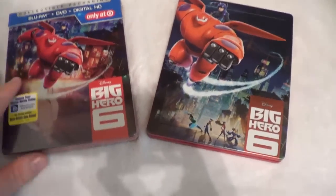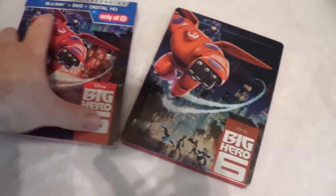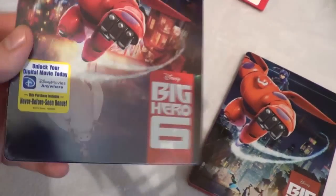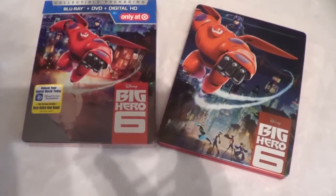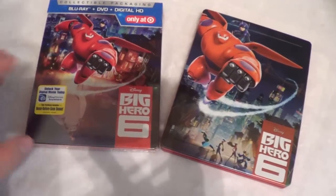They're both very similar but also very different — it just depends on what you prefer. If you really want the 3D version, I would recommend getting this one or the Nova Media edition with the lenticular slipcover, which also looks really cool. But if you don't need the 3D disc, just go with the Target Steelbook. This also comes with a digital copy and the Disney Reward points.